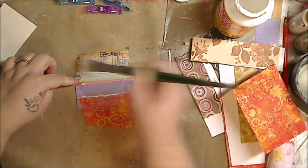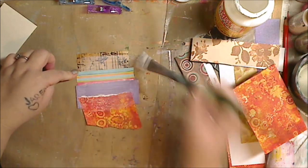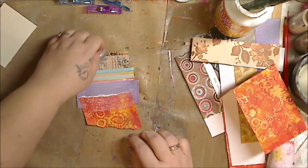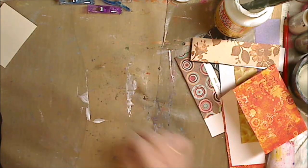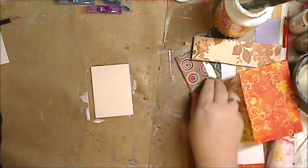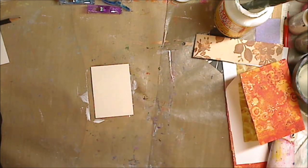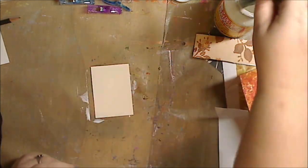Sometimes you only have 20 minutes or half an hour to do art and you want to do something — these are great to do. You can see I'm just taking some more Mod Podge matte and putting it on the outside and on top so it adheres a little better. I'm going in with my second card and just doing it again.